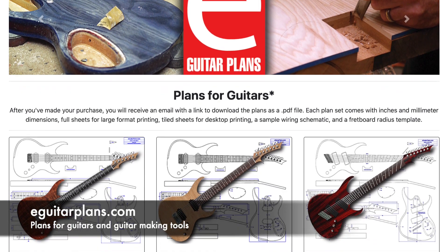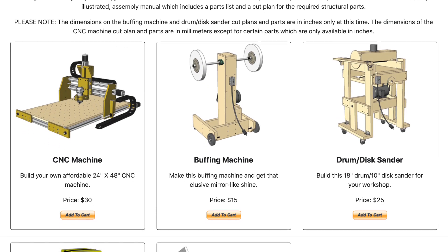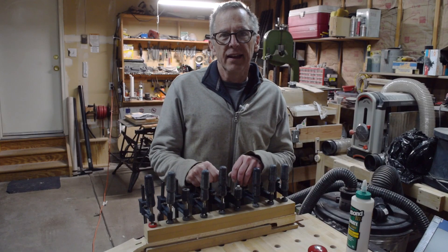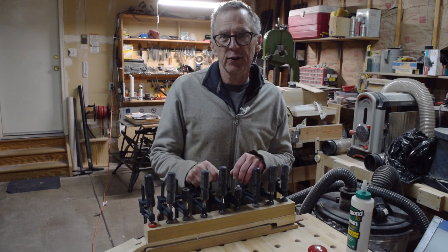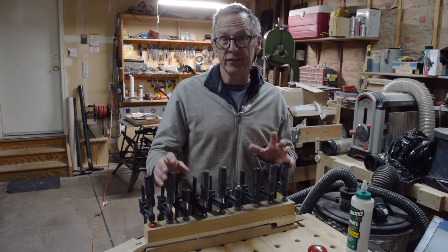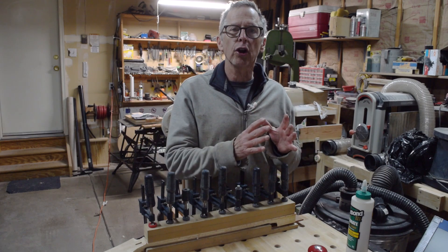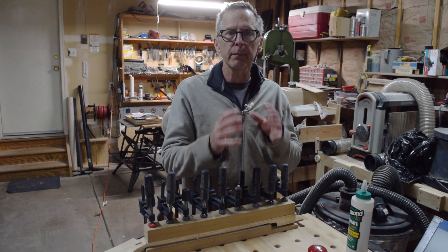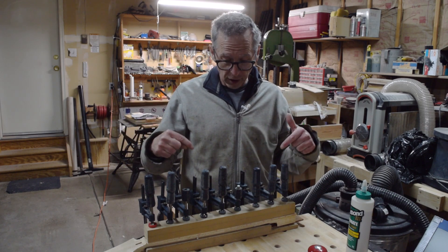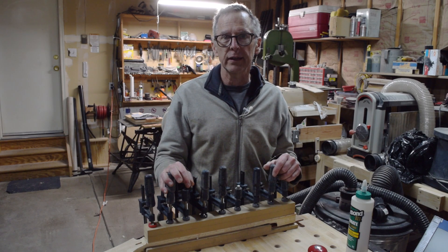If you'd like to support my guitar building YouTube channel, visit eGuitarPlans.com and buy a plan — a link is in the description below. Hey guys, in this episode of From the Luthier's Workbench, I'm going to actually start building the oak butcher block guitar. I'm going to start by making the fretboard, then I'll make the neck shaft, then I'll bring those two parts together. So let's jump in and get started.